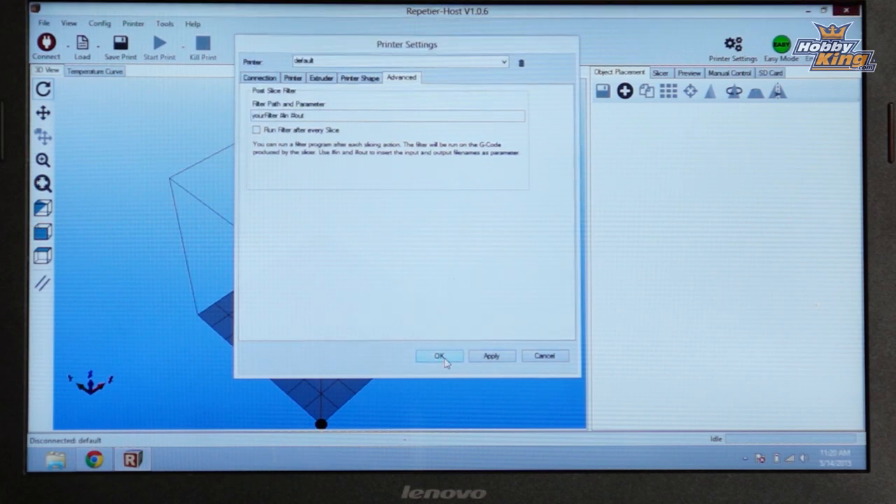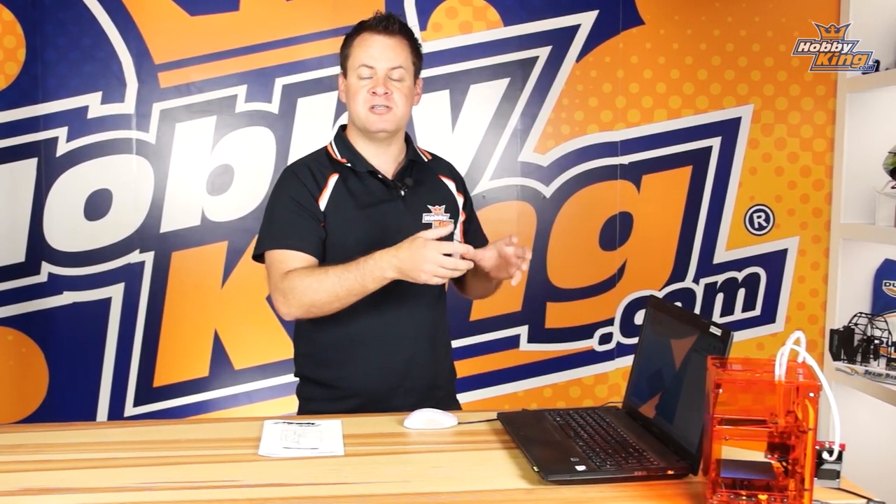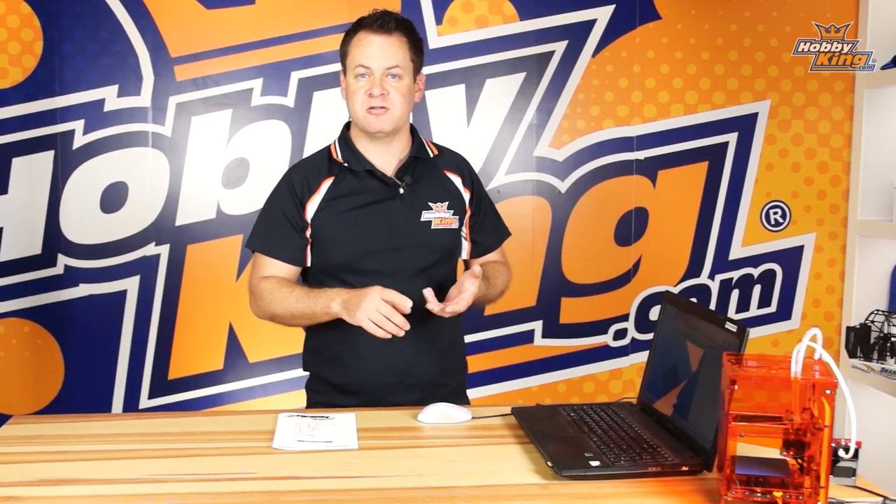Now that we're done with that, make sure you click the Apply button and then OK. At that point we have Repetier Host configured to work with the Mini. What we need to do next is configure the slicer engine. Repetier Host is a nice GUI and manual control interface, but it uses the slicing engine from several different programs such as Slicer, Cura, and a couple more. What we recommend using is Cura — it's a very solid slicing engine and we have a pre-configuration file that you can quickly import.